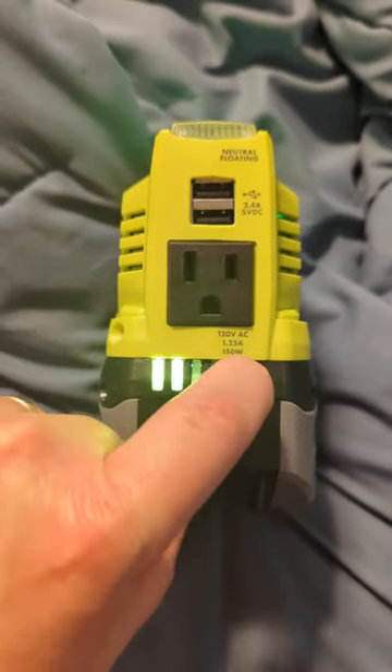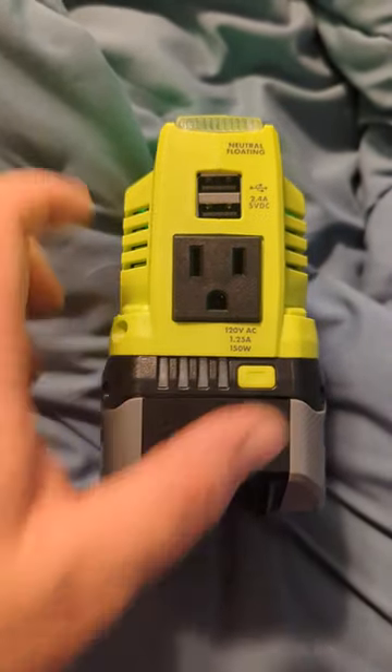Batteries have an indicator here, so we can see. This is out of the package, 50% charge.